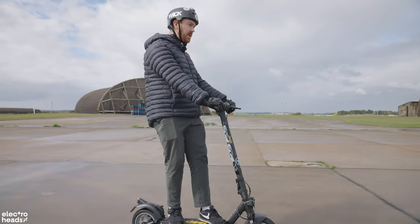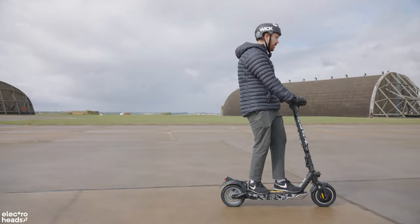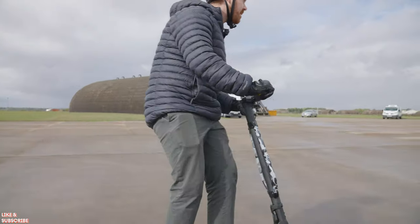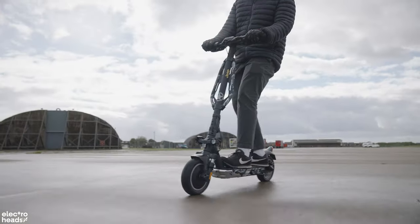I actually quite like cruise control, especially just when you get up to that top speed. You're on a long straight like we are and you just want to hold that speed — it's fine. And then you can get nice, smooth carving in because you know that you're staying at the same speed.